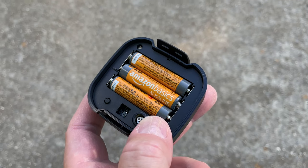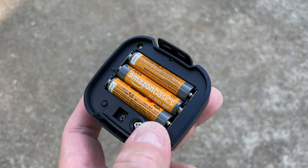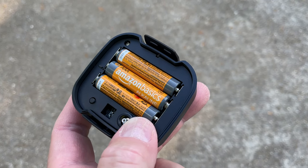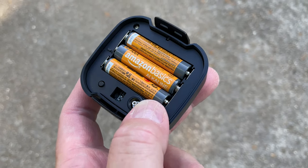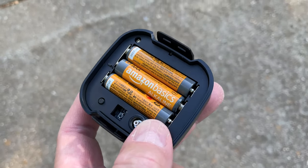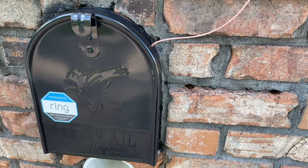That was a little bit confusing but that's how it's supposed to be. The next thing you need to do is insert three triple-A batteries. I like these batteries because they're Amazon brand — you can find them linked in this video's description. Be sure they're inserted in the correct direction.